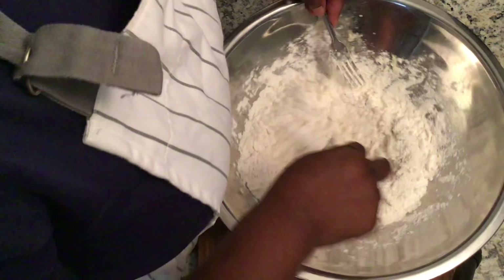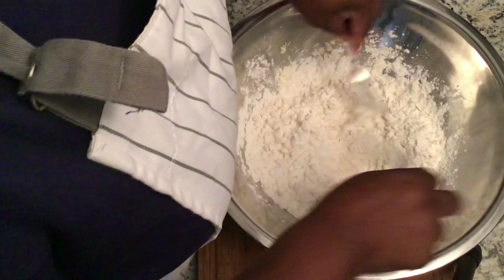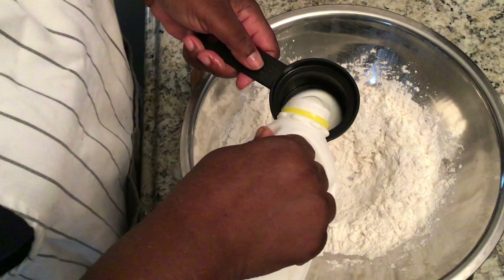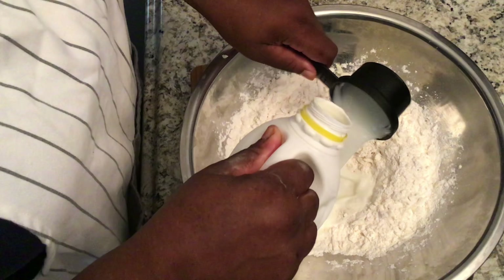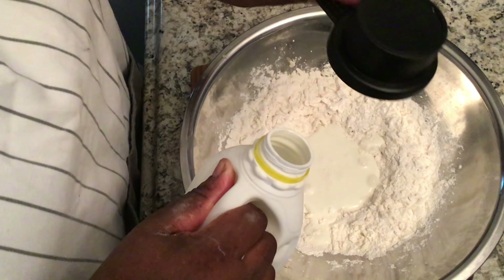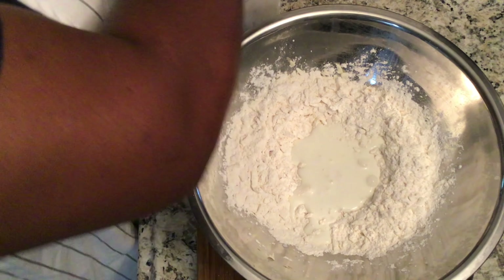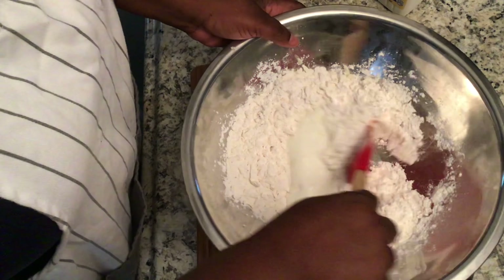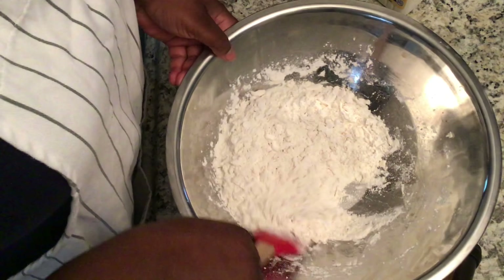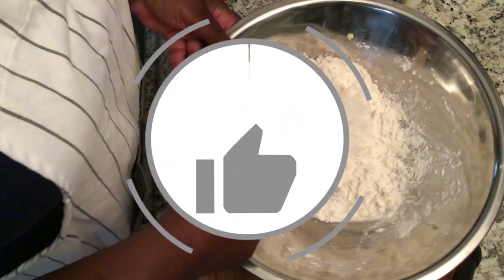Here I'm using two forks to coat all of my butter with flour to get my crumb-like effect. The less I use my hands, the colder my butter will remain and the flakier my biscuits will become. Now you want to make what is called a well, which is a simple opening in the middle of your flour. Add your one cup of buttermilk. With a spatula, we're going to gently and softly incorporate our buttermilk with our flour and butter.